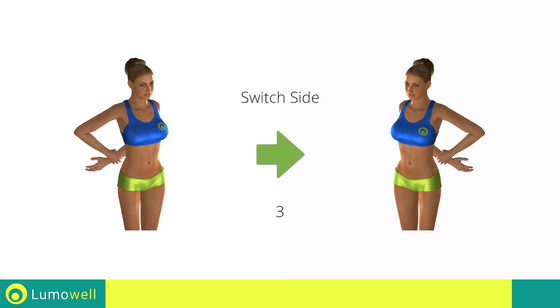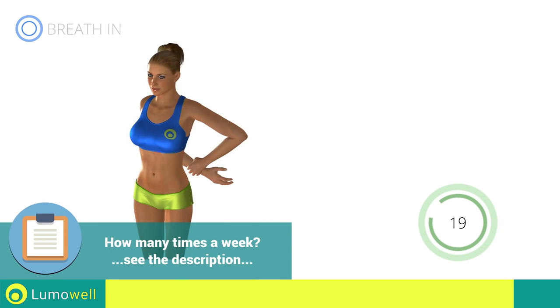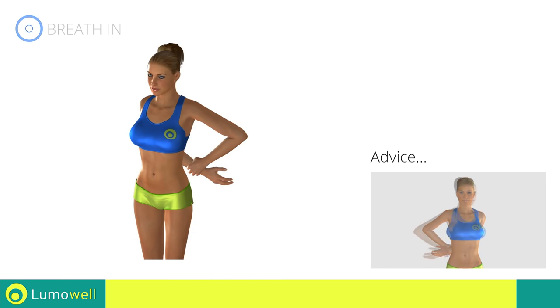Switch sides in the shortest time possible. Don't rotate your torso. Have your shoulders always facing forward.